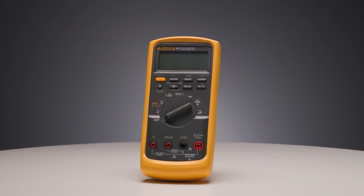In automotive diagnostics, precision isn't optional — it's essential. You're chasing down crank voltage drops, injector timing, fan control glitches. That's why you need a meter built for the garage.